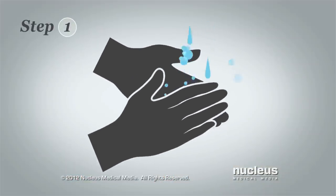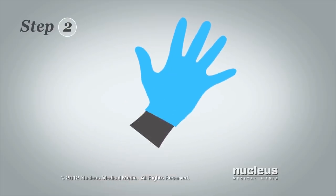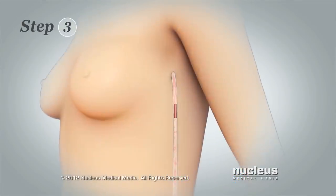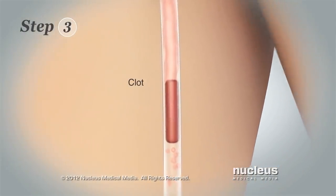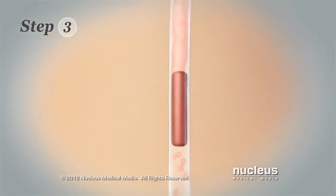Step 1: Wash your hands with soap and water and then dry them. Step 2: Put on disposable gloves if your health care provider says you should. Step 3: Look for clots or blockages that may prevent the fluid from flowing out of the tube and into the bulb. Some clots may be hidden inside the tube under your skin.